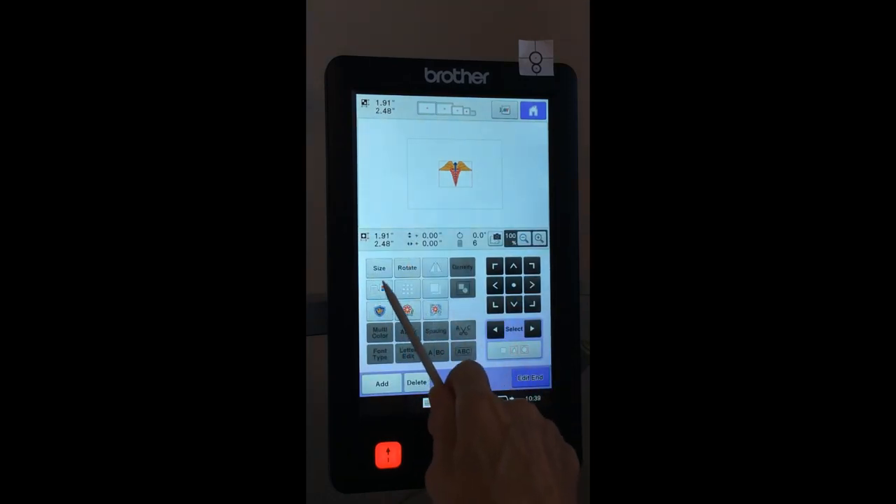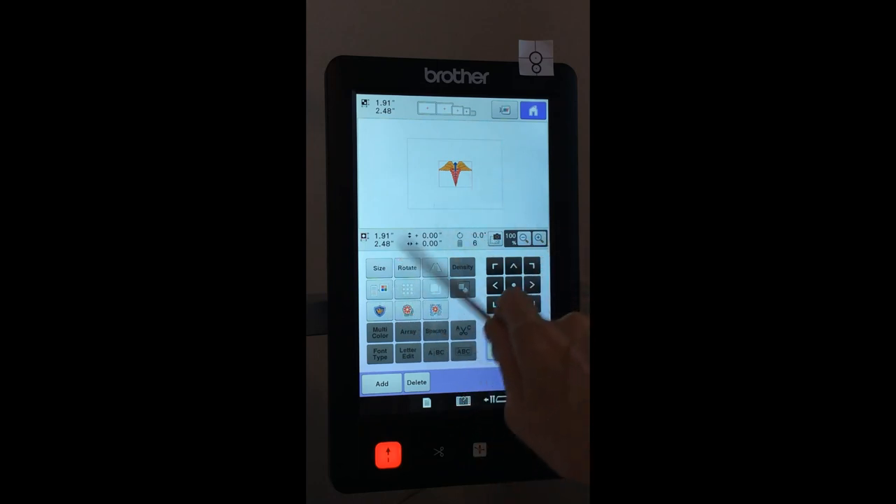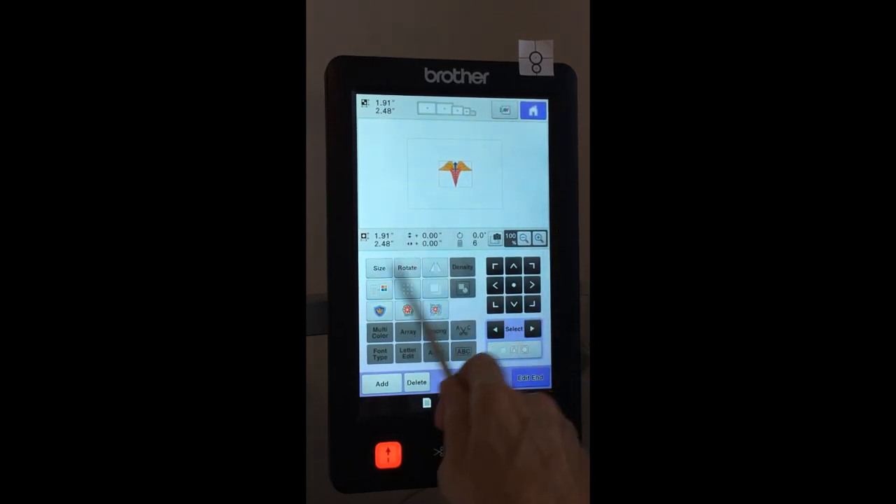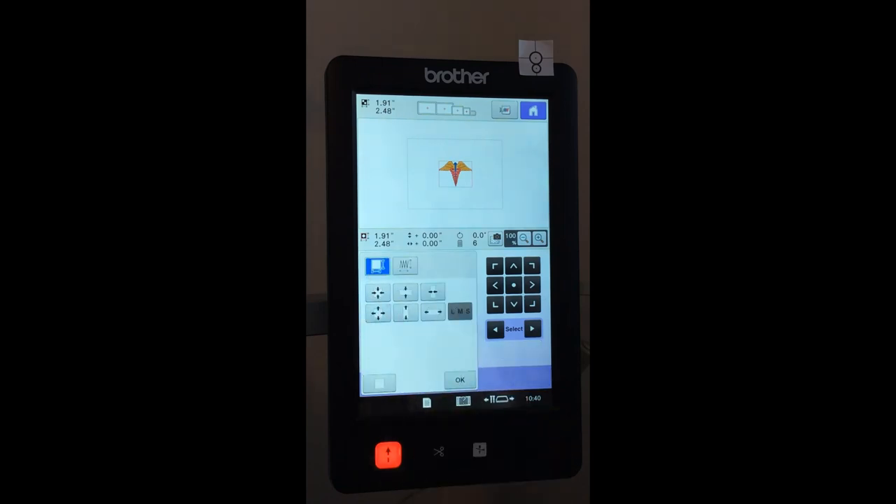When I touched the color button I could see the colors and more information about the design. The same information shows on any of these pages — in the top row I see number of colors, size, and stitch count. We have quite a bit of editing available: we can resize it. As a default I can make it 10% smaller or 20% larger. In this mode it does not recalculate the stitches — it just stretches or squashes them — which is why there's a limitation on how much you can resize here.